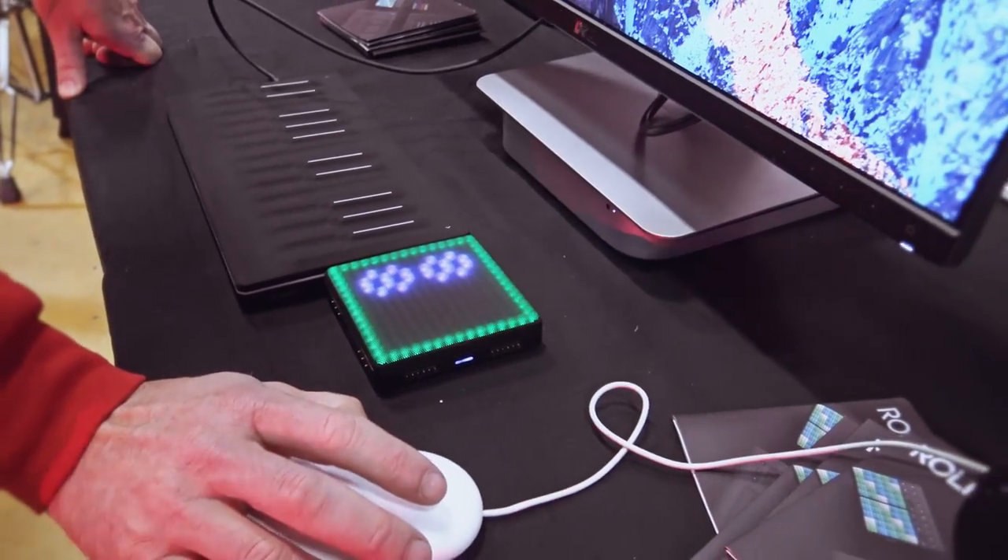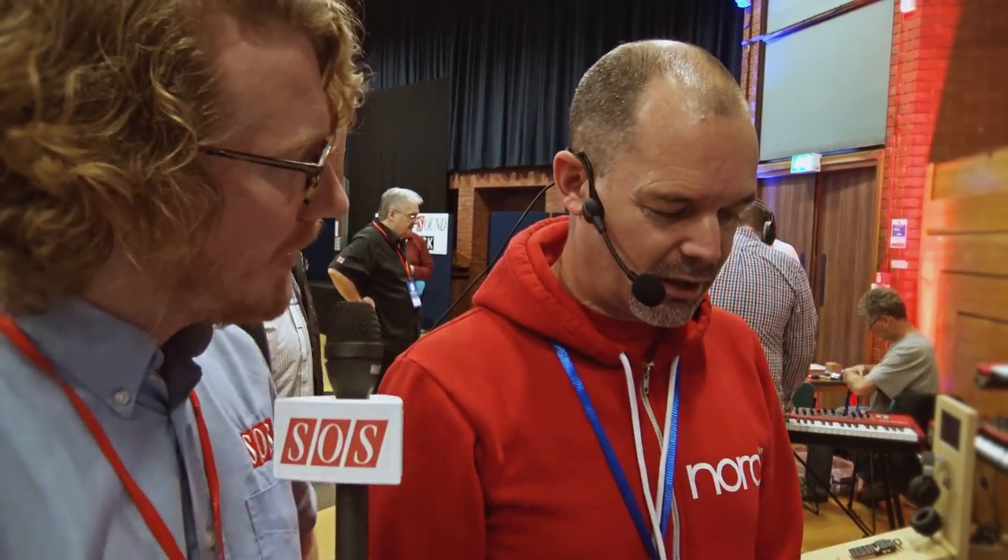How much is this going to set us back, the new LightPad M? I think it's about £169. Great. And available when? It's available now.